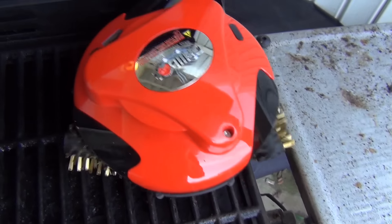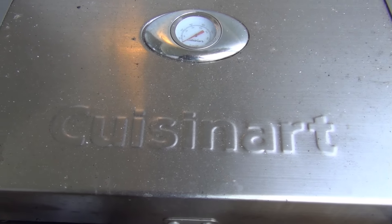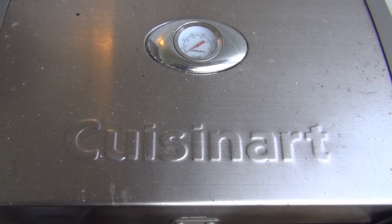Alright, so here we go — check that out, it is going around brushing everything. Let me get it in the middle and close the grill, and now we'll come back and check on it in a few minutes.